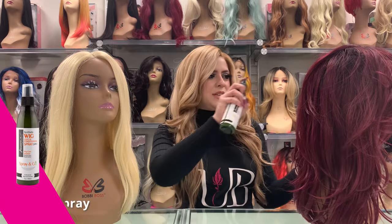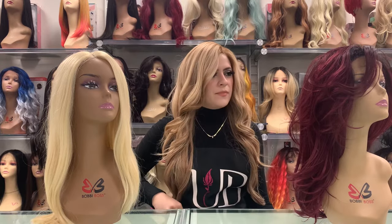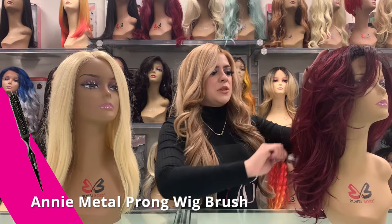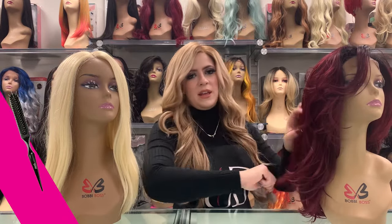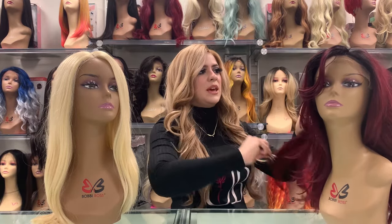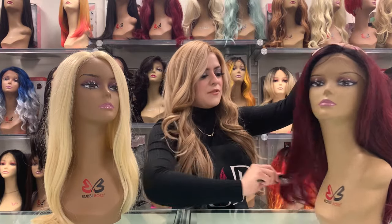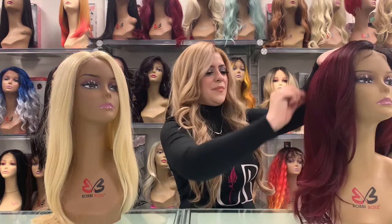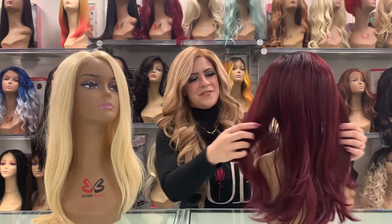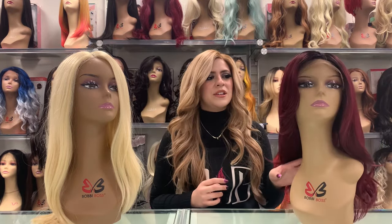All you want to do is give it a light spritz, make sure it's evenly coated, and then use a wig brush or a wide tooth comb. Especially with lace fronts, you need to be careful not to pull any hairs or make a tear through the lace — at the top especially, just carefully comb it through. Look at what a difference that made! Spraying your wigs frequently is going to help your wig keep its style and shape and last a lot longer.